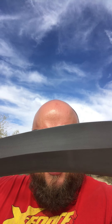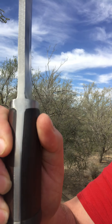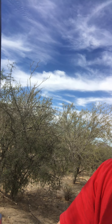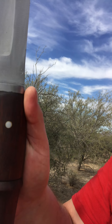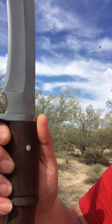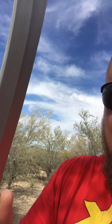This is called the Peacekeeper. You got 14 inches of 5160 high carbon steel, full tang construction, steel butt cap. The guard is welded on. You got rosewood handle scales, glued and pinned. And this thing is a freaking tank.